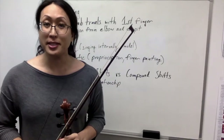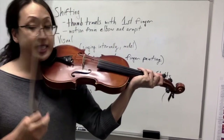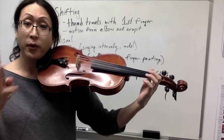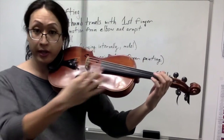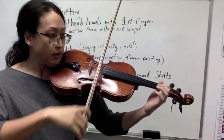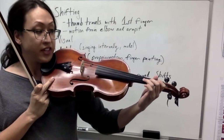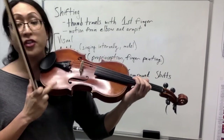Today we're going to talk about shifting. Shifting is a technique which allows us to transport the hand from one part of our instrument to another. For example, we call the first note on the string first position, and if I were to place my first finger where the third note on that string would be, that's what we term third position.